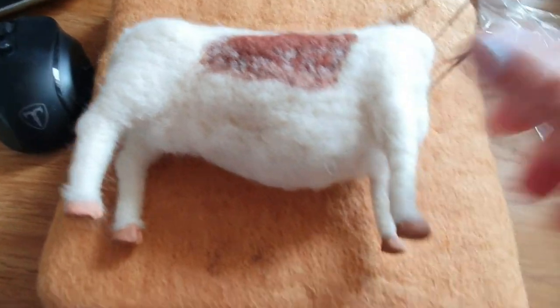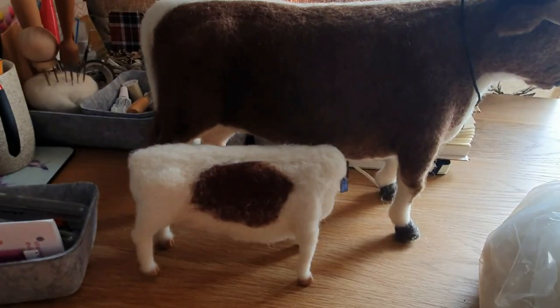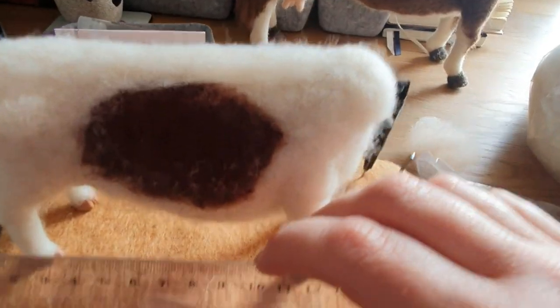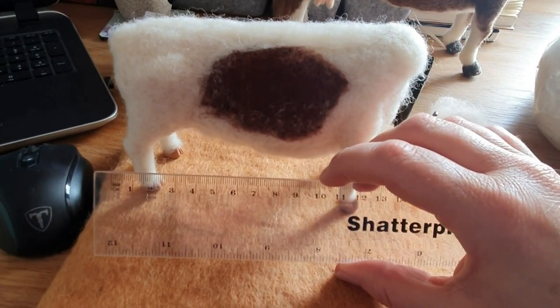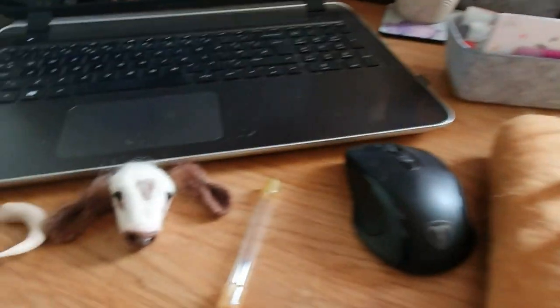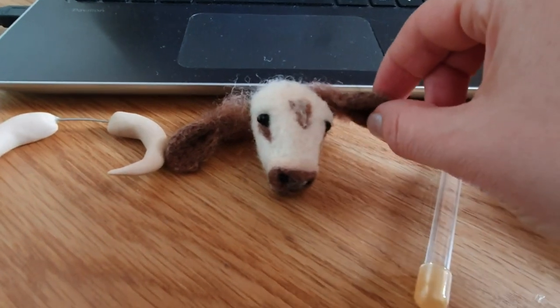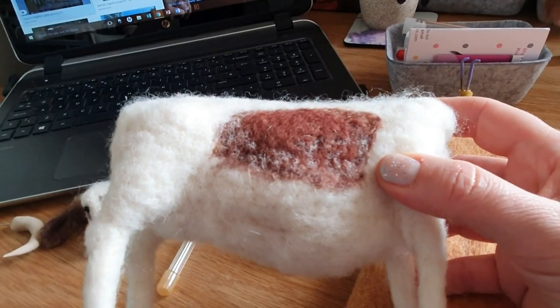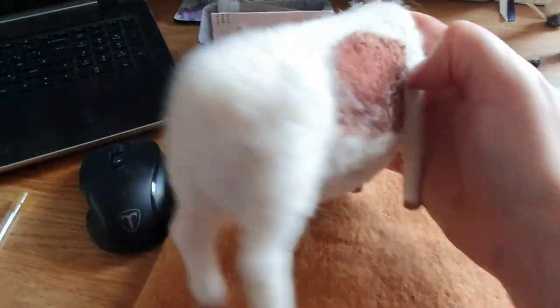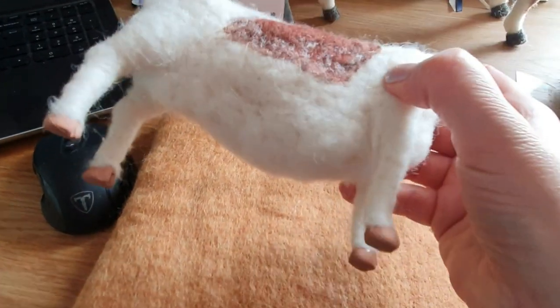I've just started the longhorn cow - the small one - for the Oxford commission. Here's the little longhorn coming along, with the big one as a size guide. Originally they wanted the longhorn to be 10 centimeters, but for me that would be tiny, so I said could I push it to 15. With the head it's going to be 15 centimeters. I've done a bit of reverse felting to bring out the dappleness. Coming along - I'm quite enjoying the shape and pleased with it so far.